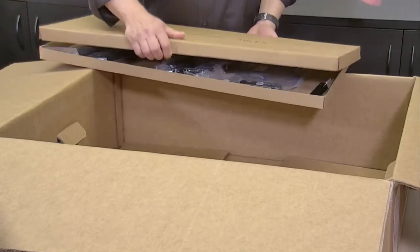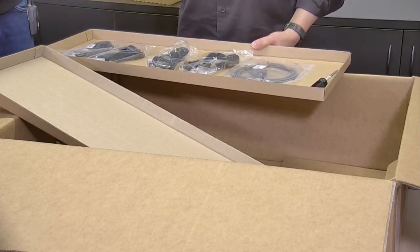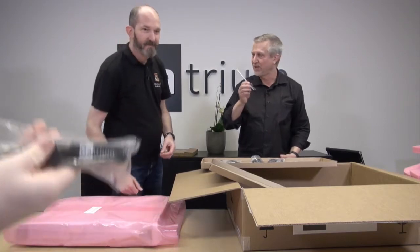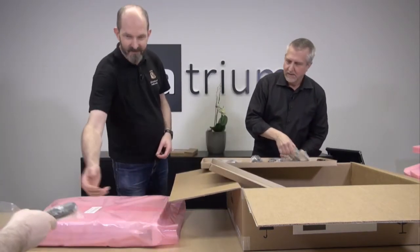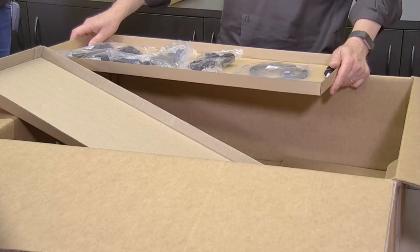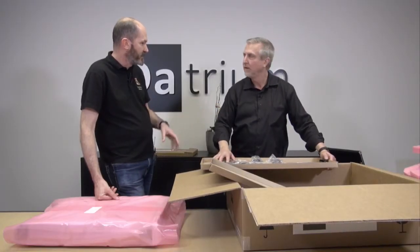The accessories and cables box in the bottom has the requisite power cords. It has a collector's edition souvenir Datrium screwdriver — this is for unlocking the disks should you need to go that far, which I think we will be doing later. And a handy serial cable should you want to directly connect to the data node, because we're going to do all the configurations through the network. But there are some situations where you wouldn't be able to do initial configuration through a network, so that serial cable is a fallback for out-of-band management.